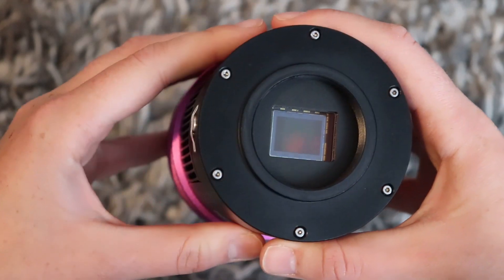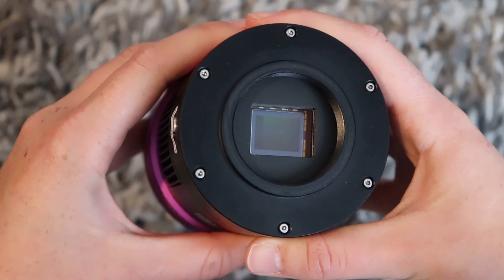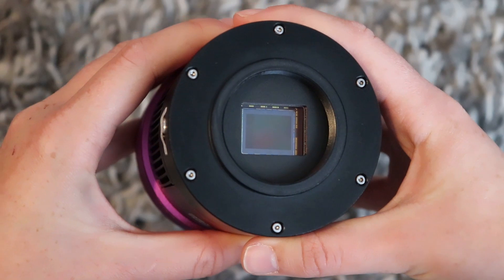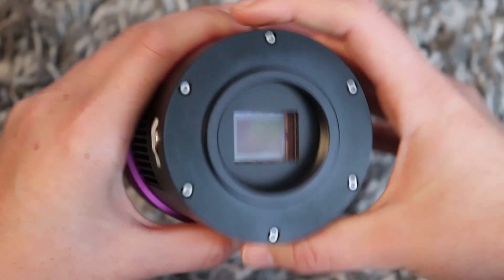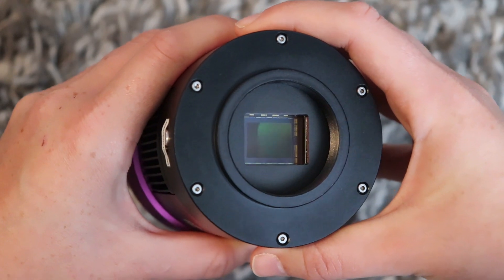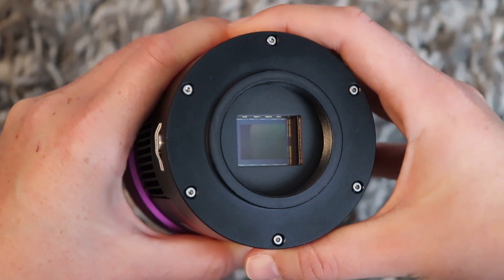I'm going to now show you my Rosette Nebula image and I'll also show you a single frame taken of the Rosette Nebula prior to dark subtraction.